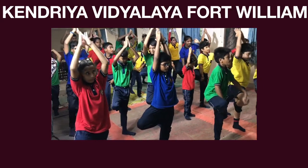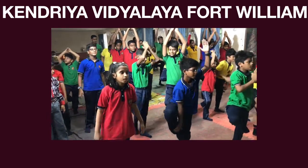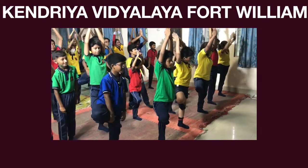Now bend your feet. 2, 3, 4, 5, 6, 7, 8, 9, 10. Slowly inhale and raise your hands. Hold. Find your balance. All of you. Very good.